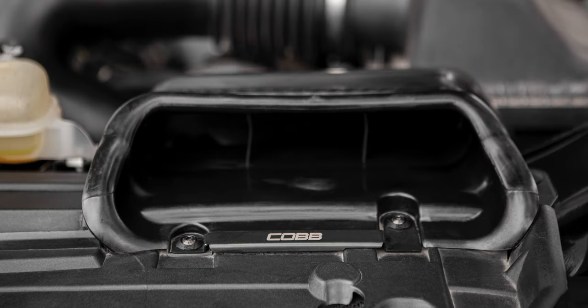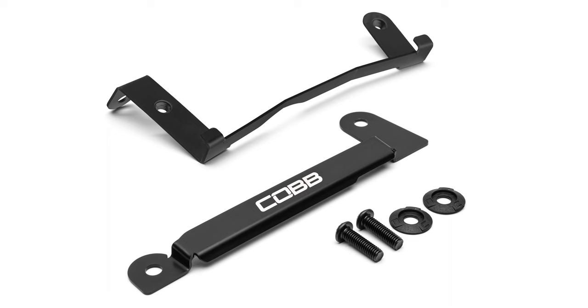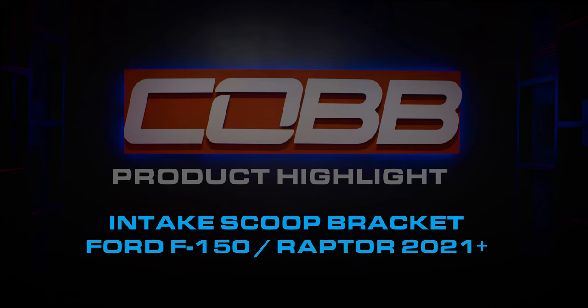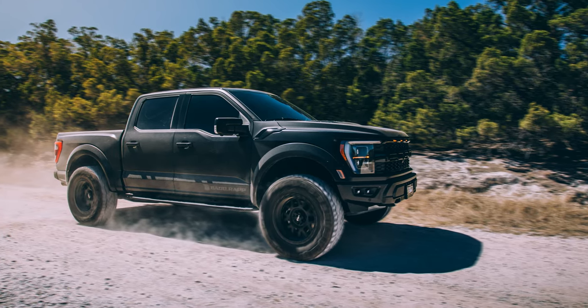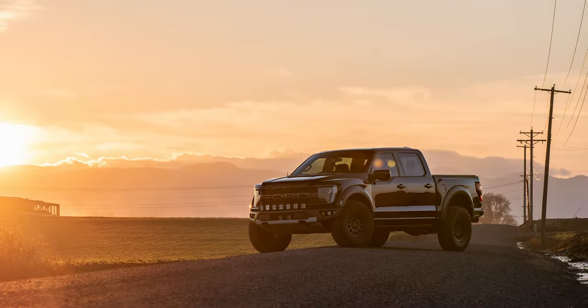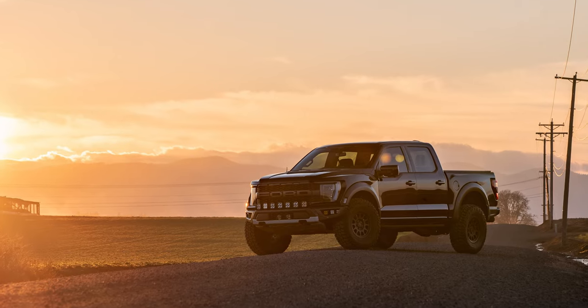Today's Cobb Highlight reinforces your faith in the power of the F-150 Ecoboost with the Cobb F-150 Intake Scoop Bracket. Usually aftermarket mods are designed to take the strengths of a car or truck and make them better. In this case, Ford screwed up and Cobb is saving the day.